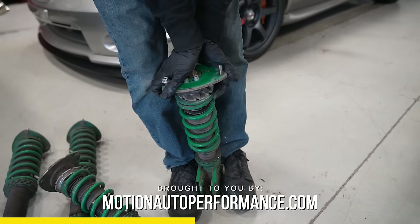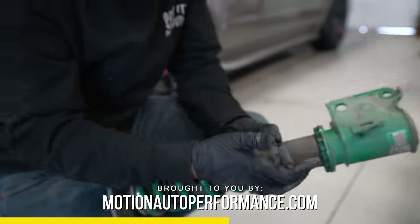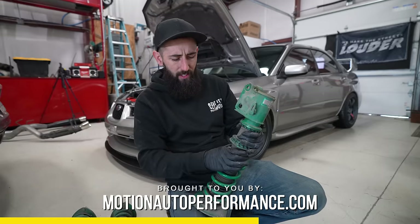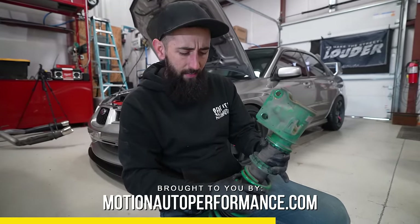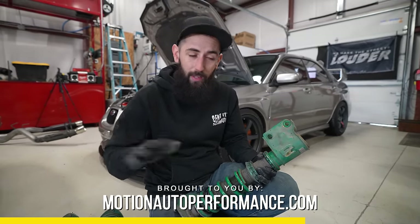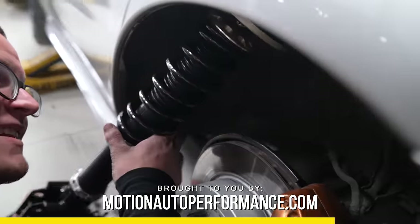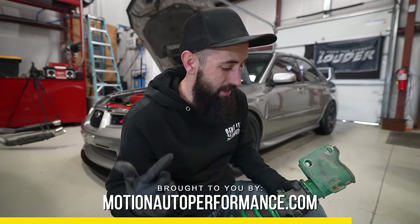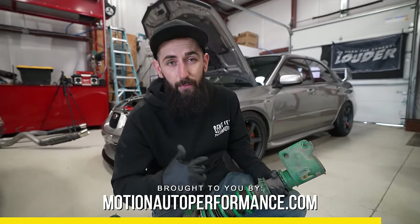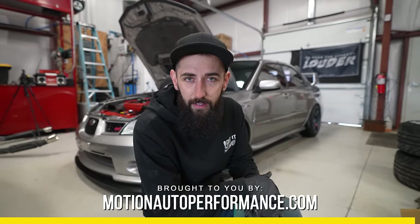There's barely any travel on that at all — we are super close to the bump stop. The proper way to lower the car: you can see there are plenty of threads here, so you loosen that bottom nut, thread the coilover body down, and maintain the preload. You want just a little bit of preload — about a coilover wrench's worth — so the spring will still spin a little. That's how the BC's come from the factory. We're a dealer for BC Racing coilovers on motionautoperformance.com.